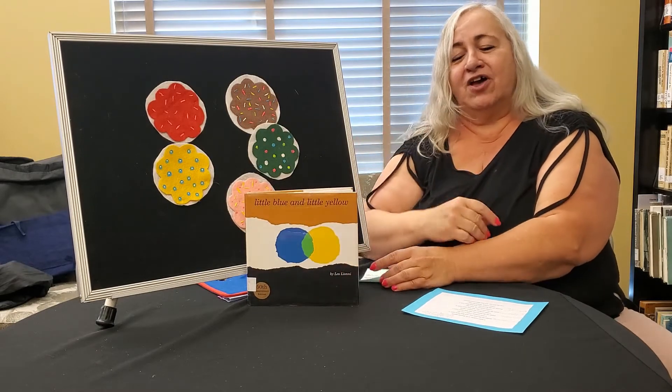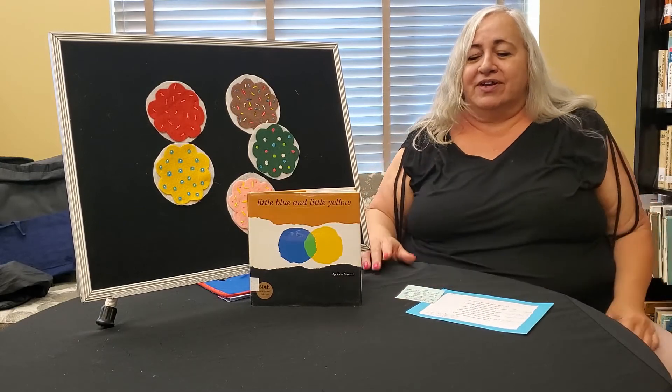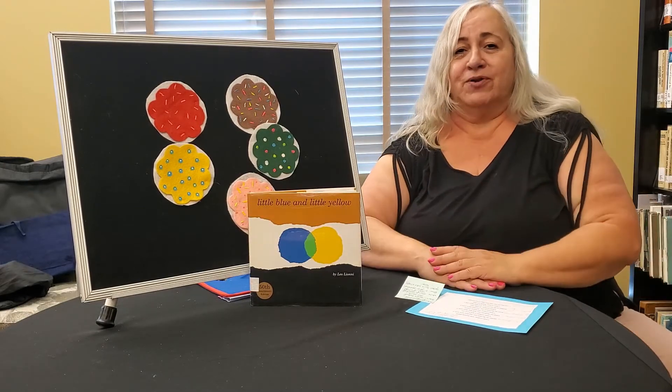So we're going to sing a song real quick. I want you to look at your clothes and think about what colors you're wearing today, because that's going to be part of the song. Are you ready?